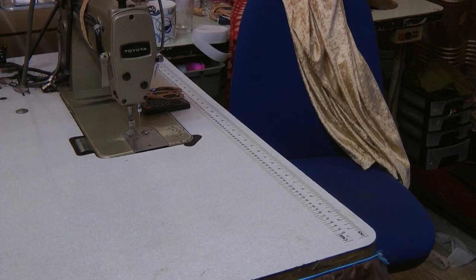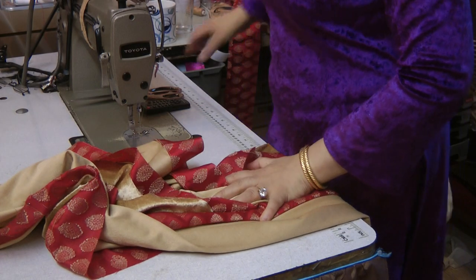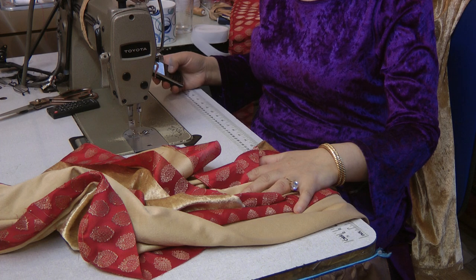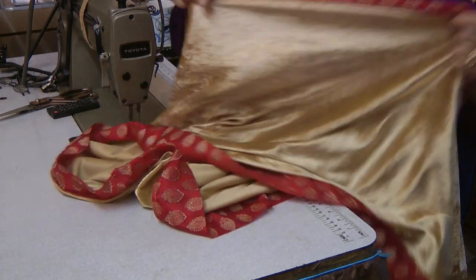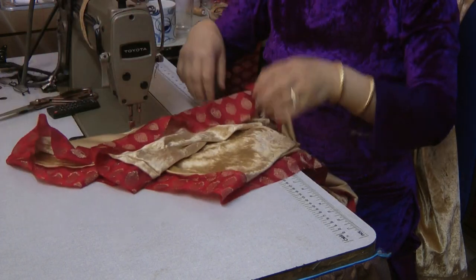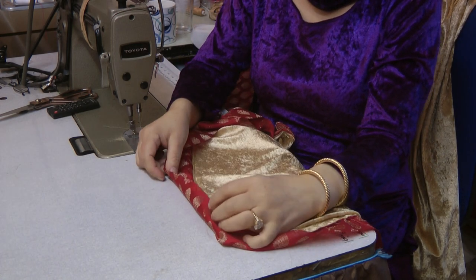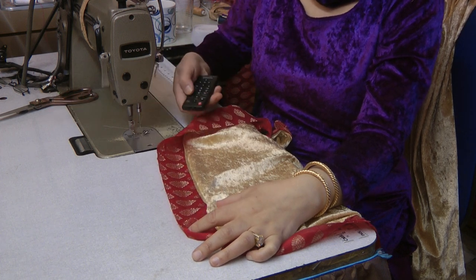Even though I try to press it, because it's a factory-done thing, it still will not be eradicated. So that's something that's just going to be left in, and I'm going to seam over it. Always, always be careful on edges like this. This edge here was actually cut and that sits very, very well.